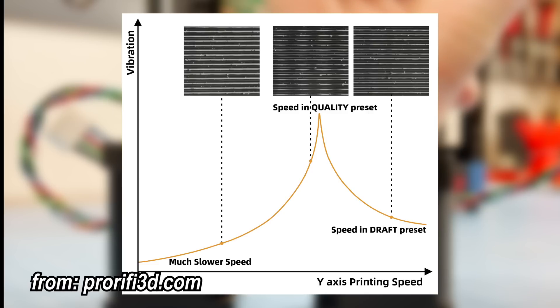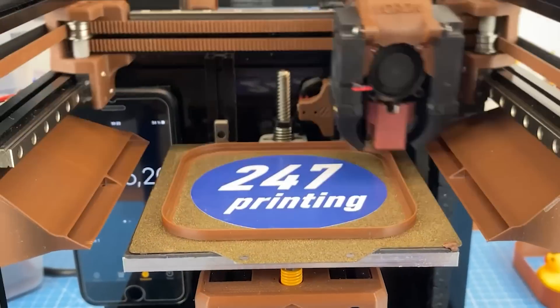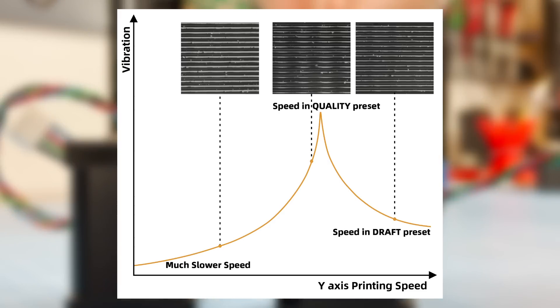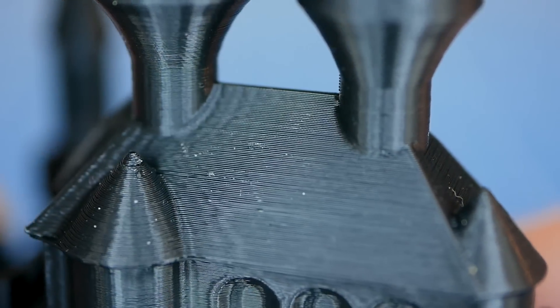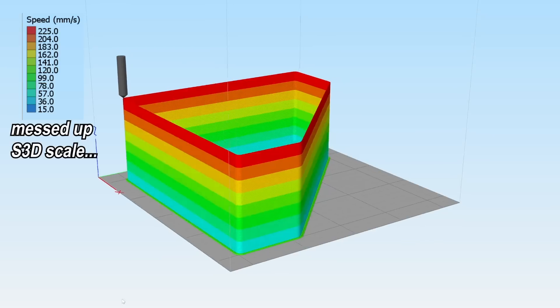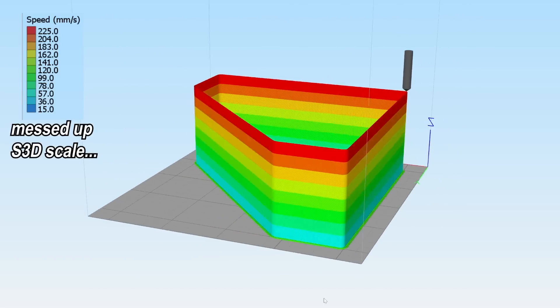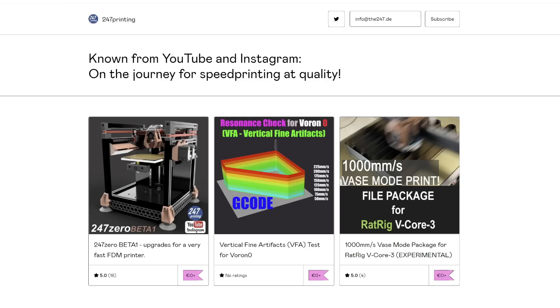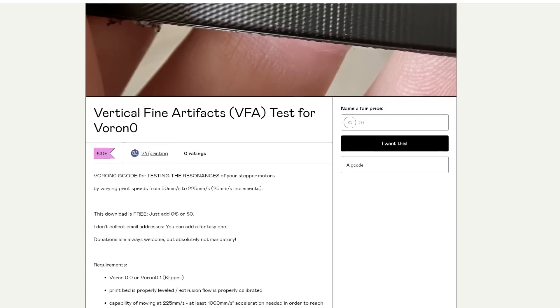Vibration amplitudes — therefore the severity of the visible artifacts on the surfaces — are dependent on the frequency of the step snapping and therefore the movement speeds you're going. I was curious about the speed dependency and wanted to visualize the problem as well as the solutions, and I wanted to know if my motors are an individual case. That's why I designed and sliced a test model which alters the printing speed by 25 mm/s for every 5 mm, and published the G-code as well as the STL on Gumroad.